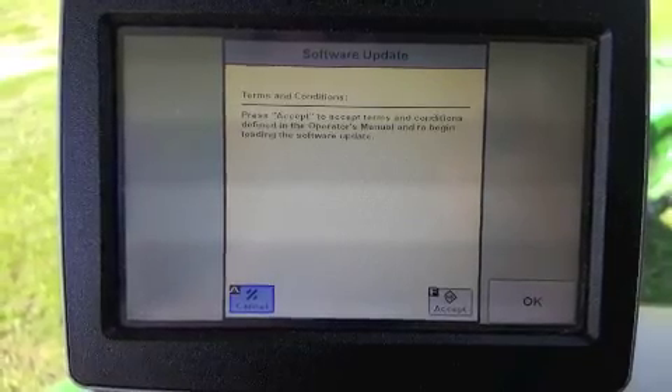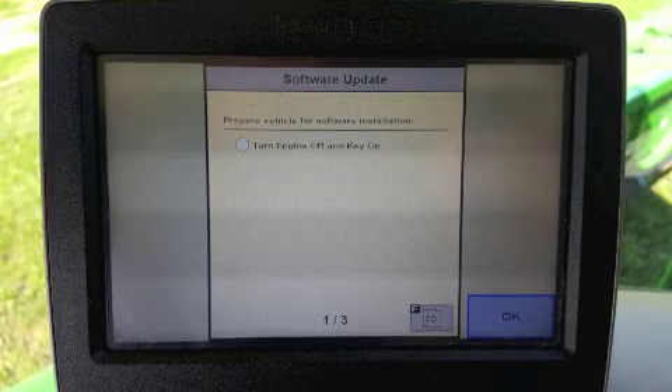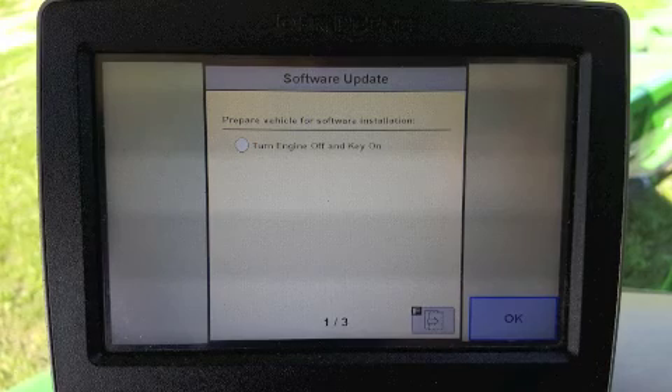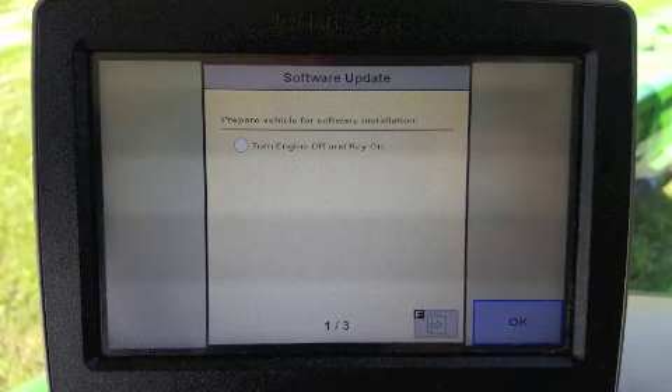If the machine is running, clicking Accept will bring up a message to turn off the engine and turn key on. It is important to note, unlike the downloading step, machine operation cannot continue during the installation. If the machine is in the field running, be sure to click Cancel and install at a later time.